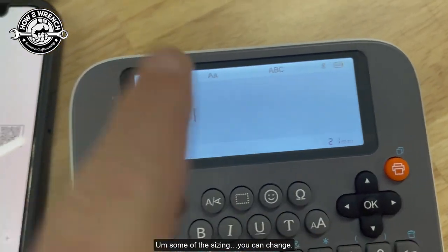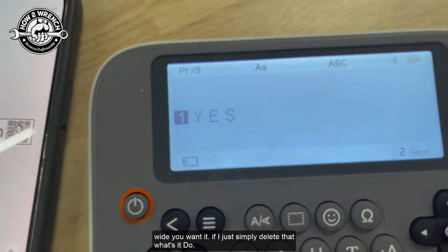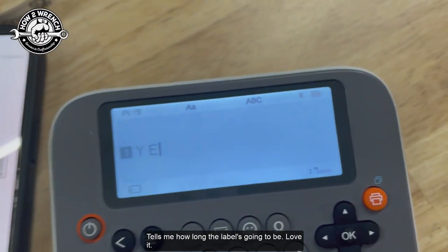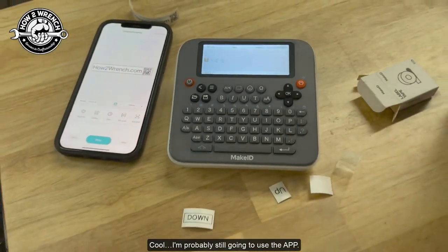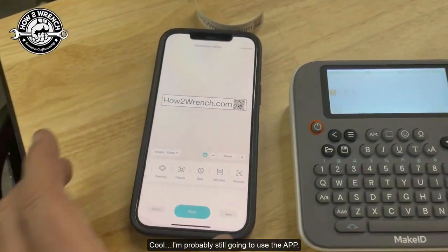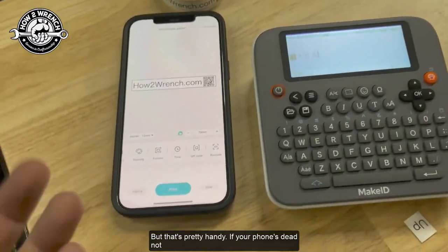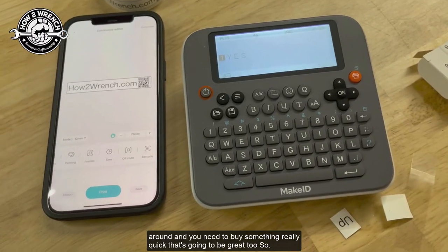You can change how wide you want the label, and if you delete the text it tells you how long the label's going to be. I'm probably still going to use the app, but that's pretty handy when your phone's dead or not around and you need to make something really quick.